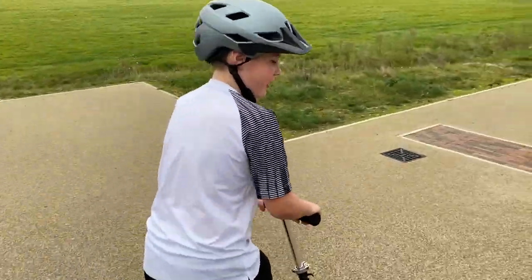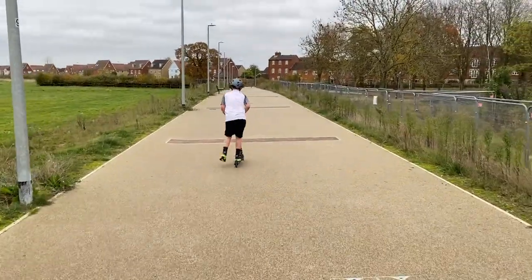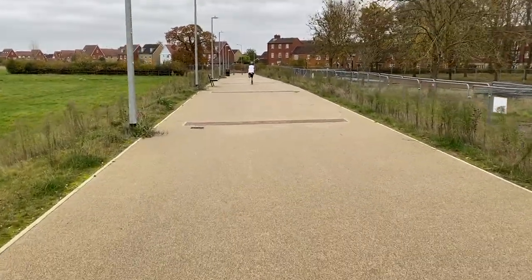I hope you enjoy my skater badge video. Cheers.